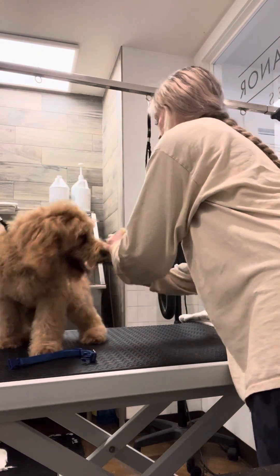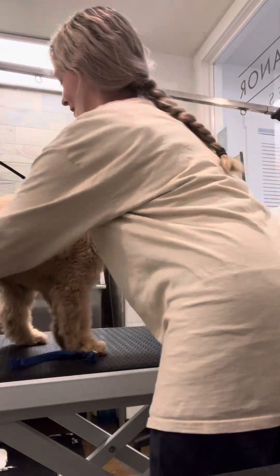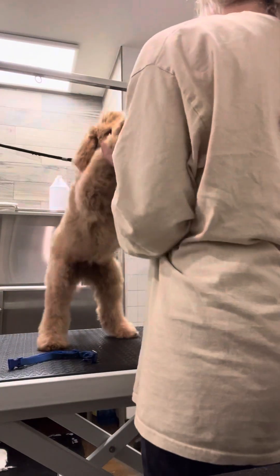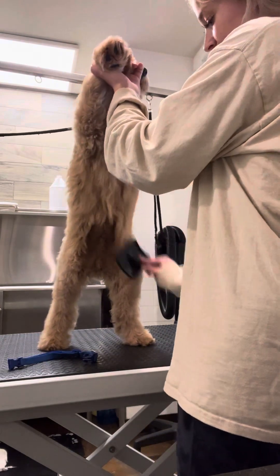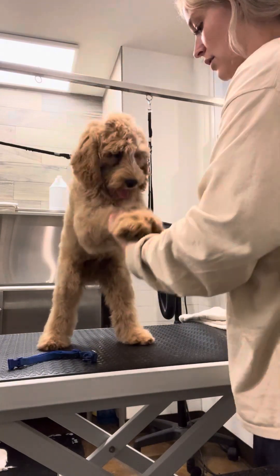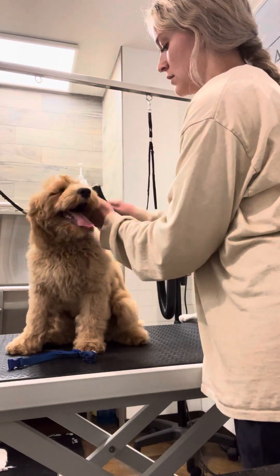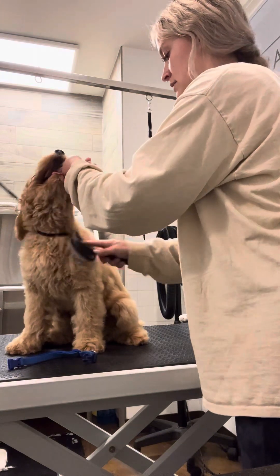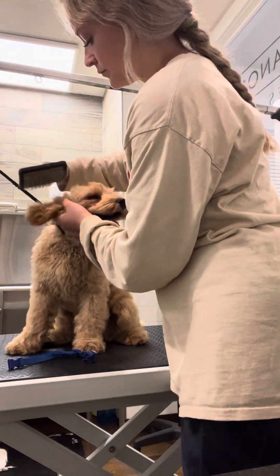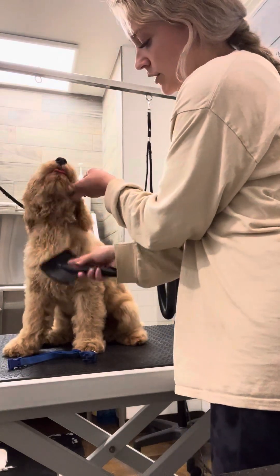And then now to the tail — good boy. I'm just going to make sure I got his belly completely. Again, I'm not a groomer, just a trainer, so this is just the day-to-day care. We just want to make sure we get a brush through all of his coat. We get his ears, we brush behind the ears — and especially where the collar is, we want to make sure that there are no snarls there.